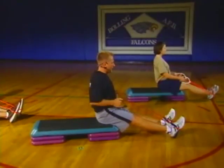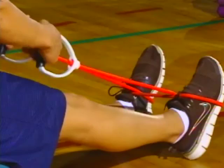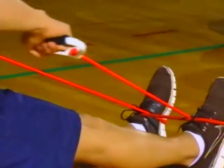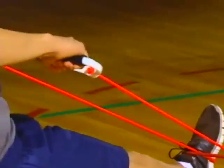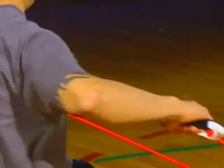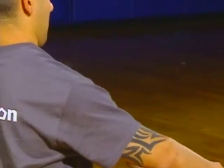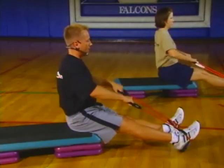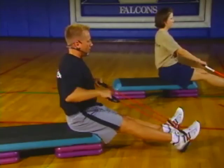Nice form, nice posture. Following along at home, if you want to hit the back muscle a little different, take your palms, turn them down, and just roll back in like this. Feel the difference in that? That actually incorporates a little bit of your posterior deltoid.